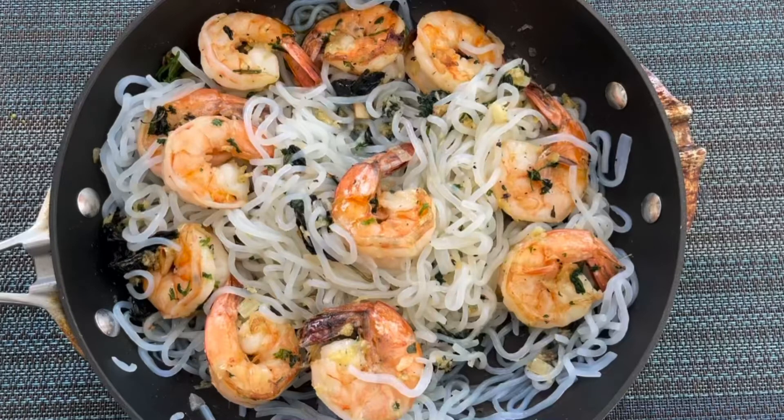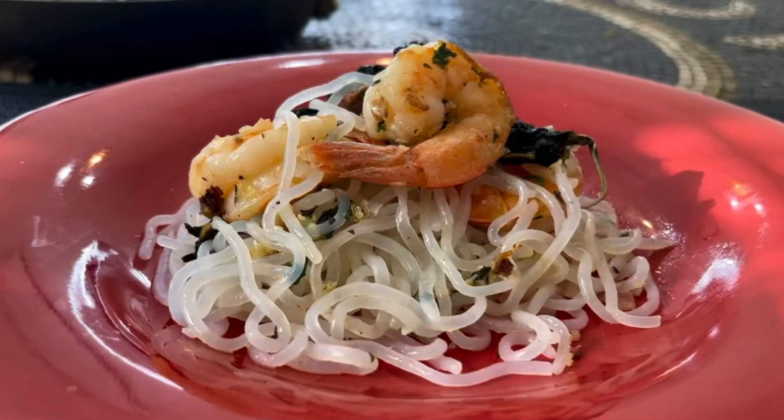Take your noodles or pasta, put it in a container, mix it up with your shrimp, and add the garlic sauce — and voila. Thank you.